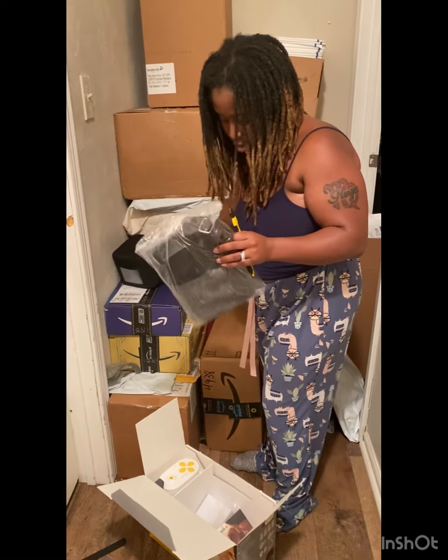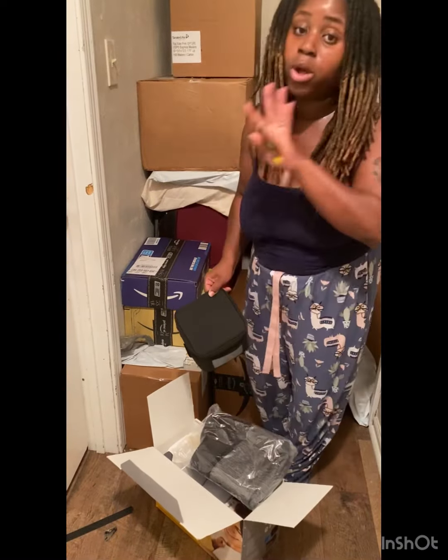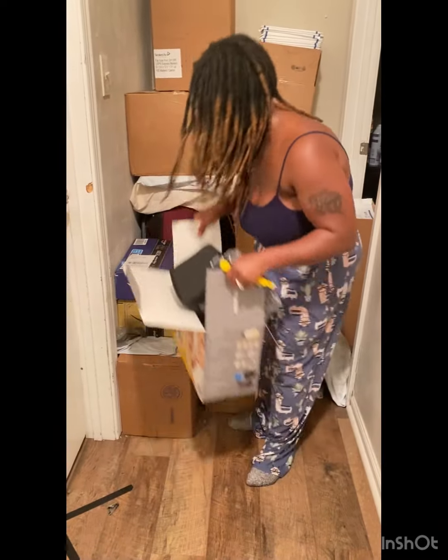Y'all, this is a lot of stuff for $100 and some dollars. Originally $200 and some dollars. You gotta check out this product on Amazon. It's originally $200 and some dollars — sometimes they have it on sale, sometimes they don't. Like I said, I caught it when it was 55% off. And this is not a sponsored video. I'm not sponsoring Medela or none of that, you guys. This is just my unboxing.